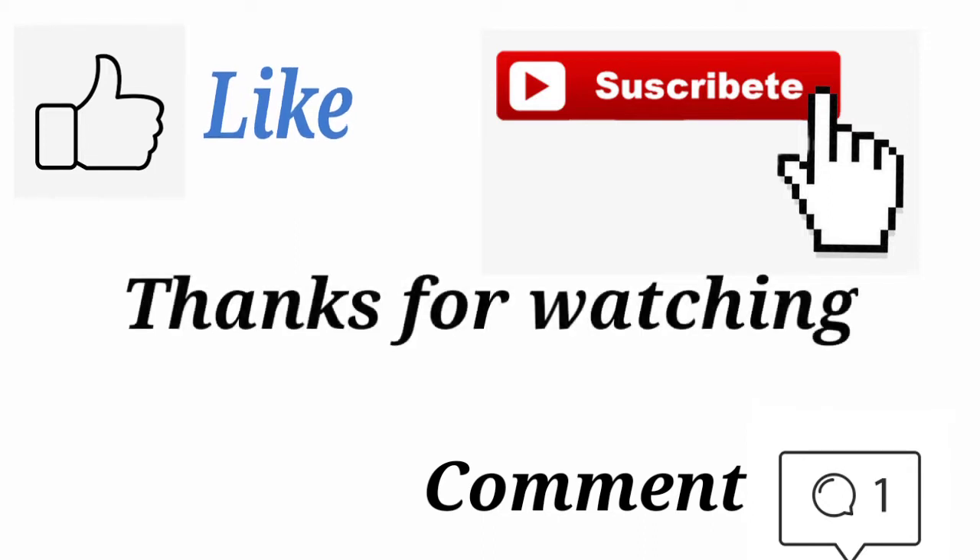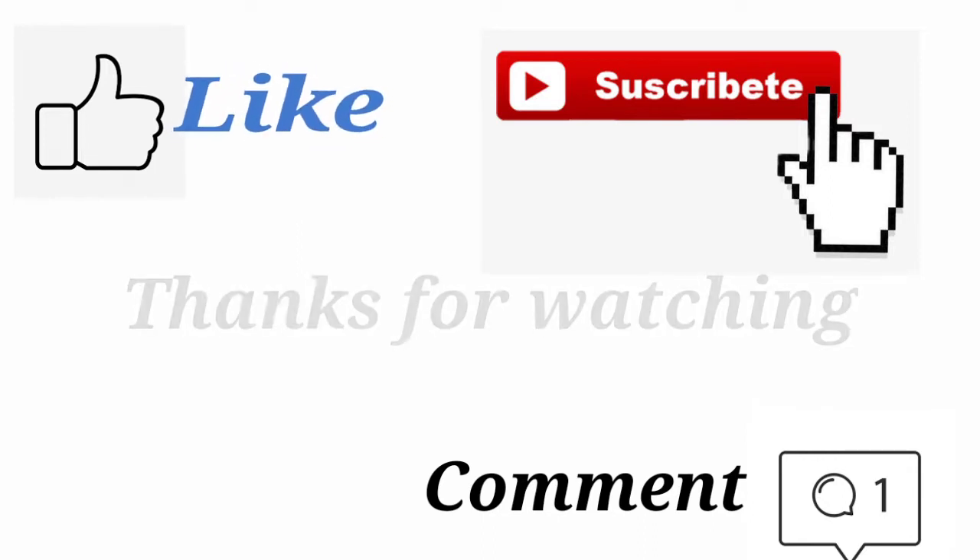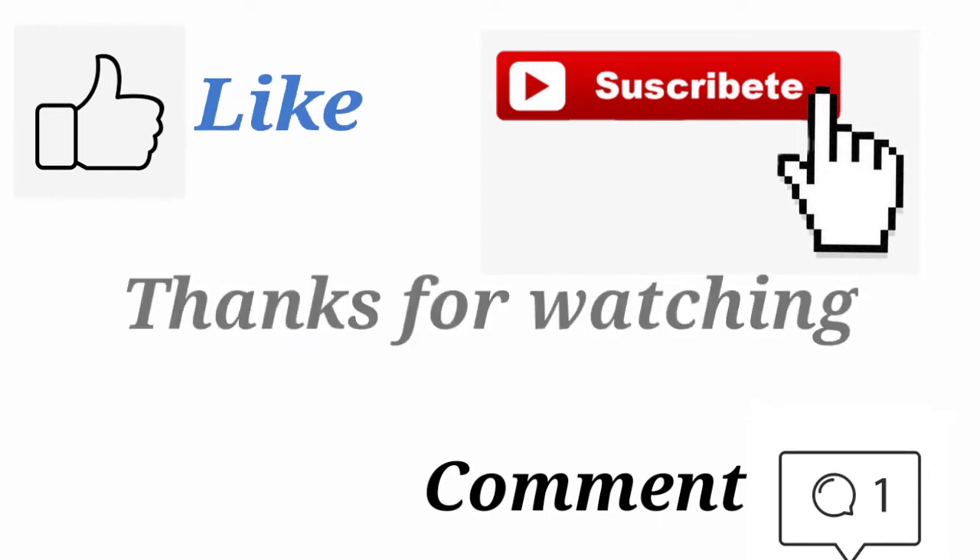If you like this, please share, comment and subscribe to our channel. We'll see you next time. Bye-bye.